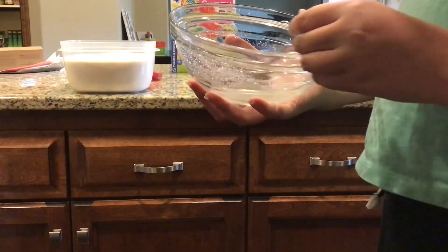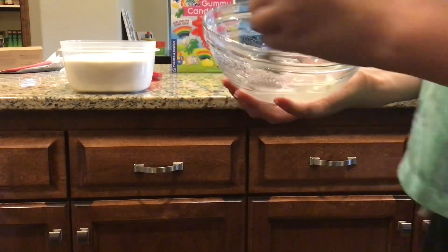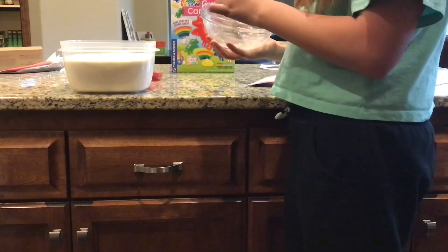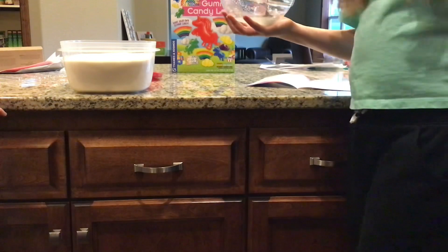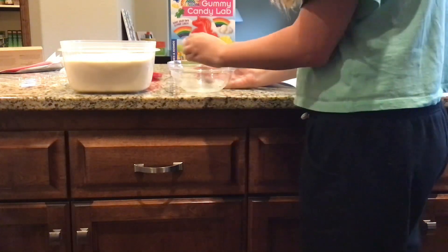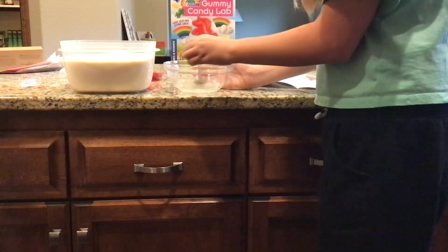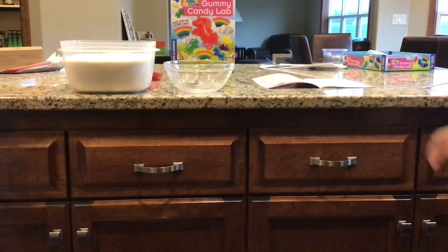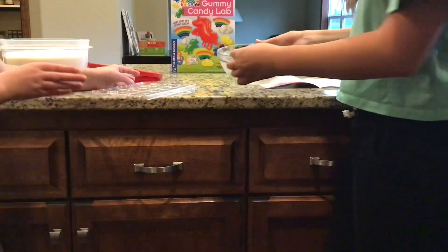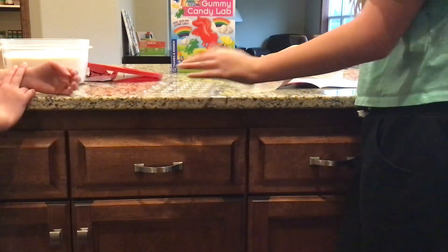So guys, this is sour gummy mix and we just added sugar. Well, hope for the best! Your mom's gonna try it first. This is gonna be so tasty — hopefully. Last time they weren't even gummy, they were just like stew. So we're gonna let that dissolve and put it in the trays.